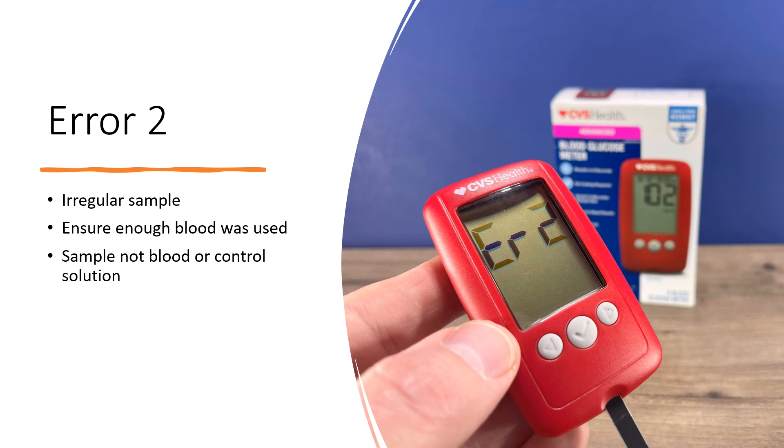Error two means an irregular sample — either not enough blood was used, or a liquid other than blood or control solution was applied.